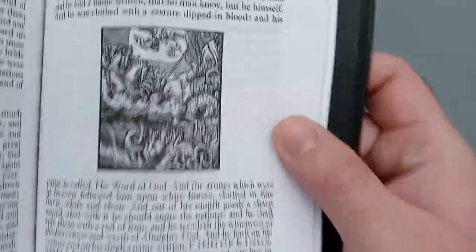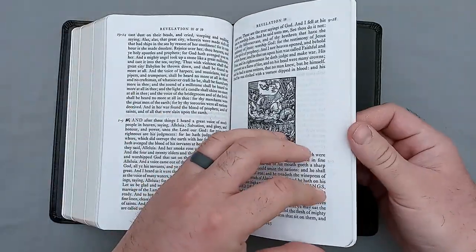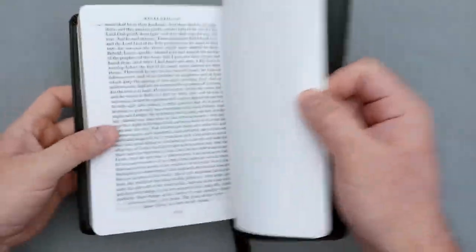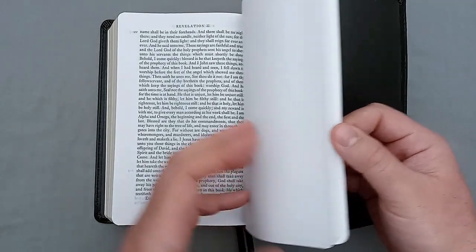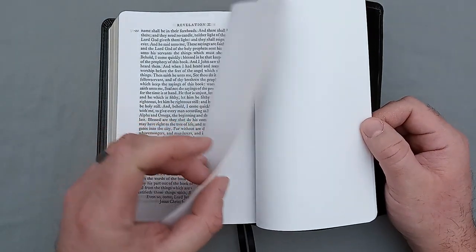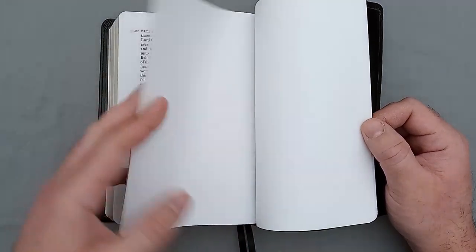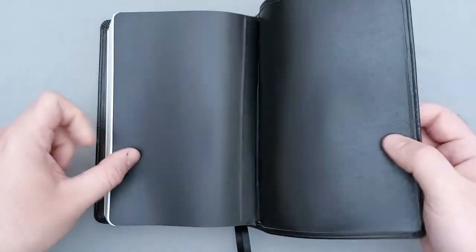At the end of Revelation, there's a nice little apocalyptic drawing, and then the Bible wraps up. After the text it looks like they finished out the signature by giving you a bunch of blank pages — about 20 to 30 sheets of normal Bible paper — which is nice if you want to take notes. There are also a few more sheets of cardstock at the back, mirroring the front, and that's it. The Bible wraps up.